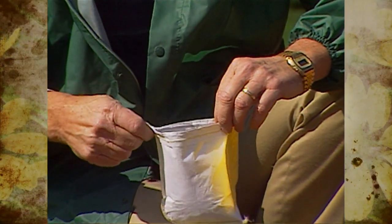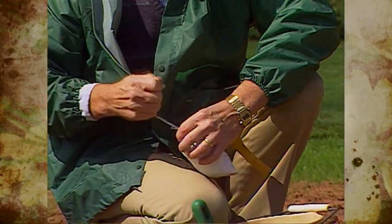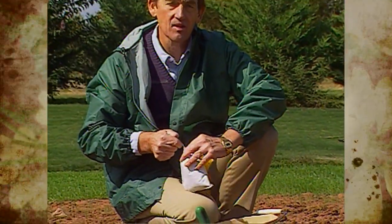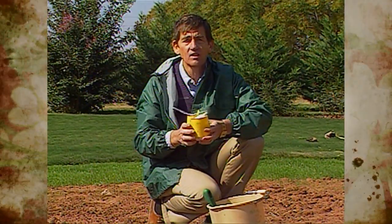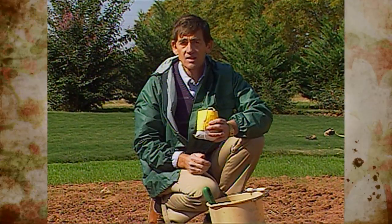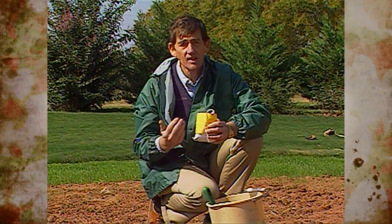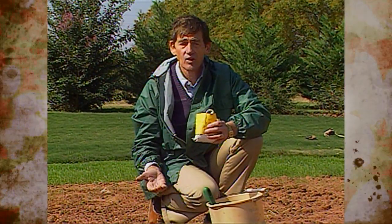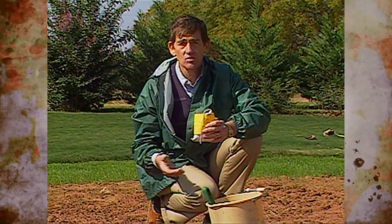Once you've taken it to your extension office, they will obtain some information from you on what you intend to grow on the soil, what some of the past history of the soil has been, and you want to be sure to emphasize to them that it is for a garden soil. The charge for a soil analysis is six dollars. This is money well spent because it gives you some idea of what you have in your soil as far as level of nutrients, and as I mentioned, also organic matter and the soil pH.